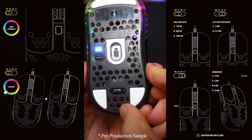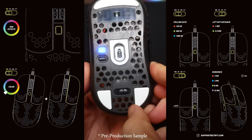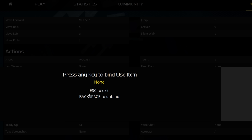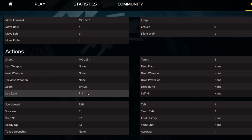You can set it to change the lighting, the polling rate, the lift-off distance, and once you have all that the way you want, you can then switch it to F11, which you can then bind in-game to something. We figured F11 isn't used too often, so it should be okay for most.